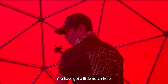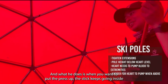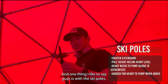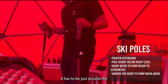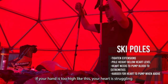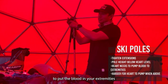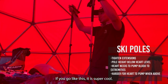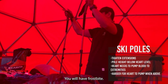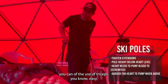Ski poles — again, little things matter. Every ski pole is different. There's a little knot here and sometimes people don't tighten it enough, so when you apply pressure the stick collapses inside — it can be so irritating. One key thing: ski poles have to be just below your heart level. If your hand is too high, your heart struggles to push blood to your extremities and fingers. If you're already cold, you'll get frostbite immediately. Always keep them below chest level.